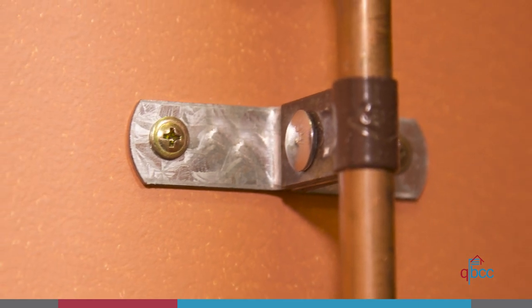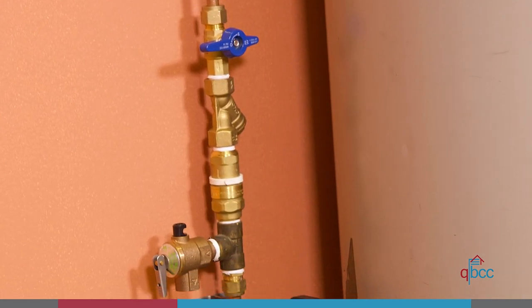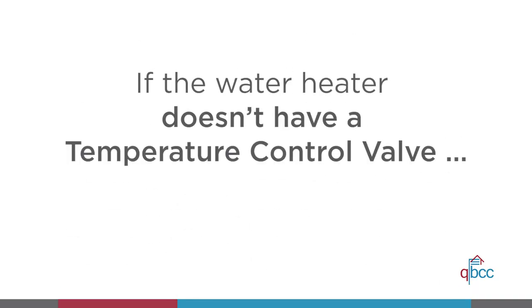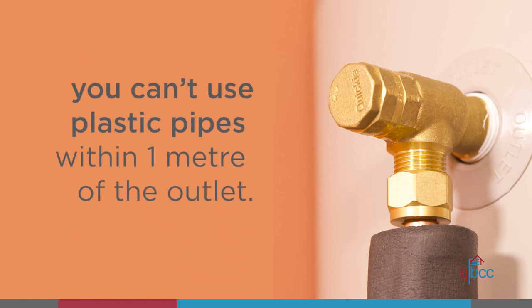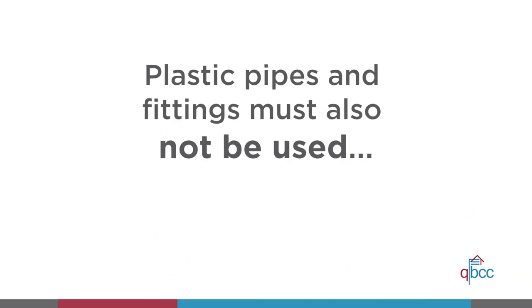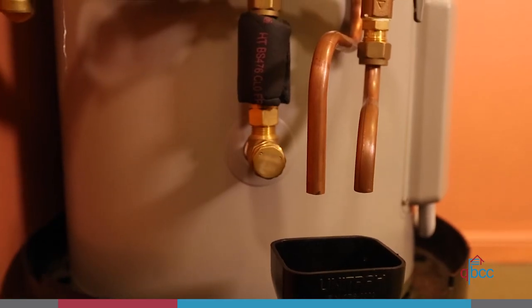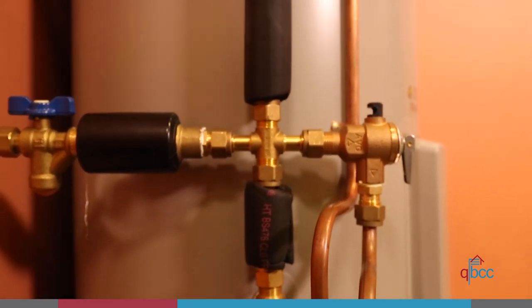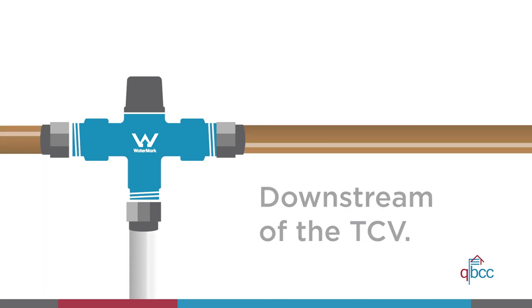If a fitting is vulnerable to strain or torsion it must be fastened against any movement. If the water heater doesn't have a temperature control valve, you can't use plastic pipes and fittings within one meter of the outlet. Plastic pipes and fittings must also not be used between the isolating valve and the inlet of the water heater. But if the water heater does have a temperature control valve, you can use plastic pipes and fittings immediately downstream of the temperature control valve.